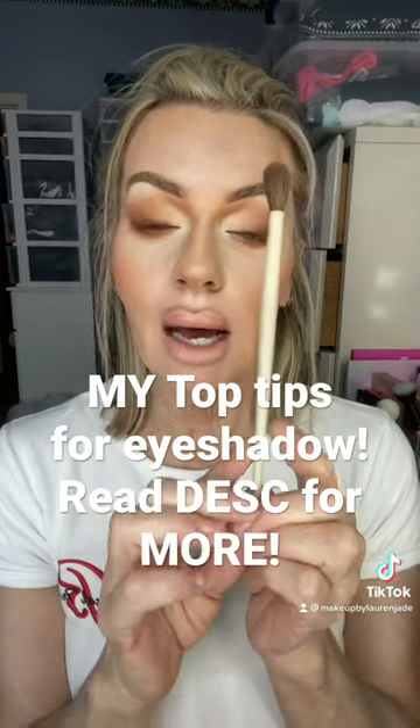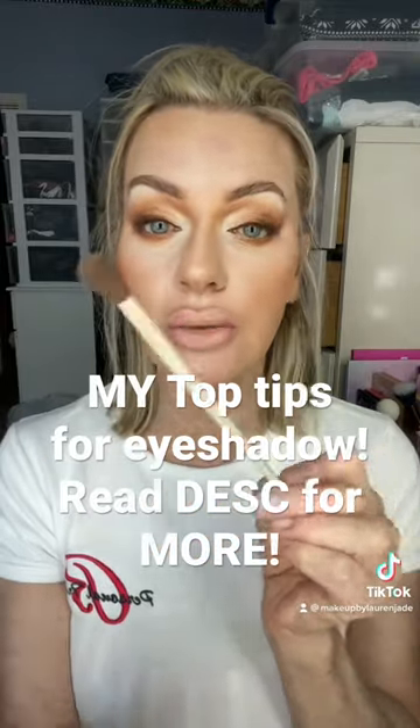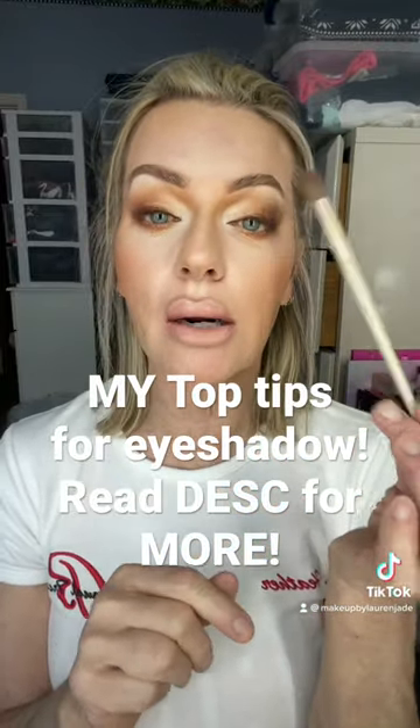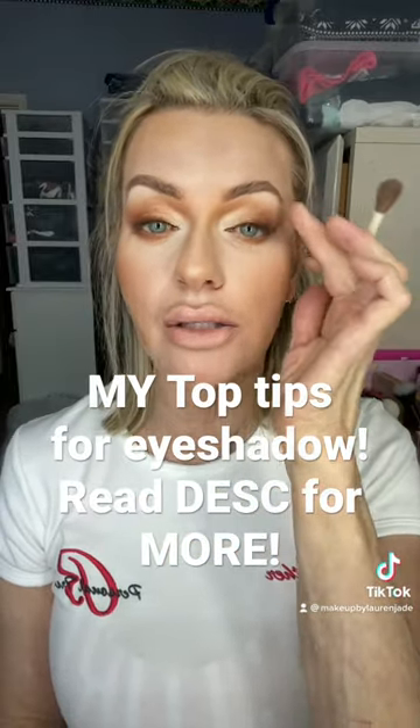Understanding what brush does what, how to hold the brush to get the application finish you want, and how to use each brush. For example, holding the brush towards the end is going to give you a lighter, more airbrush finish. Holding it a little bit closer to the bristles is going to give you a more concentrated application.